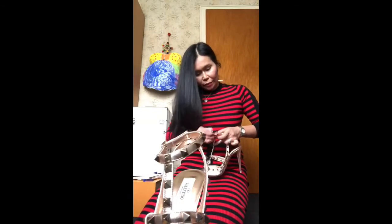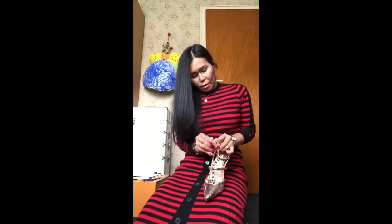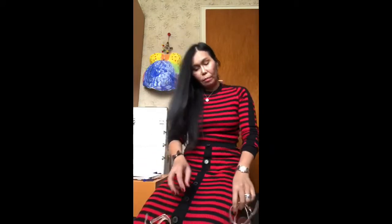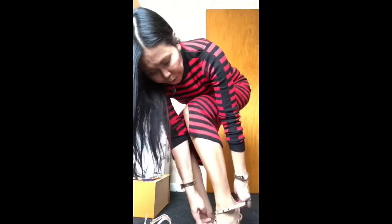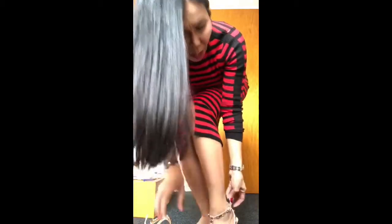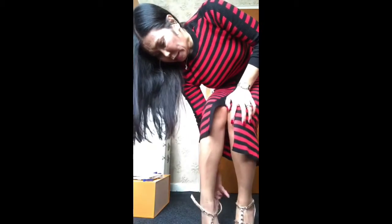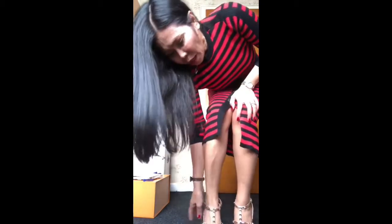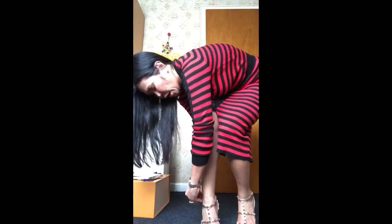Of course I'm going to try them on! They are just so fabulous — like, if you would go to the ballroom or a Hollywood Academy Award party or something like that. They are just so comfy too. My foot looks gorgeous and stunning. You guys, I'm not lying — they are really so comfy, like I could walk all day long.